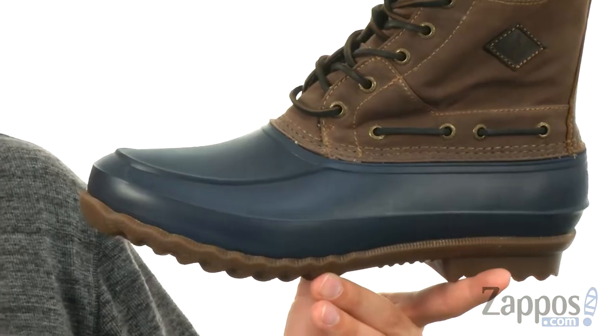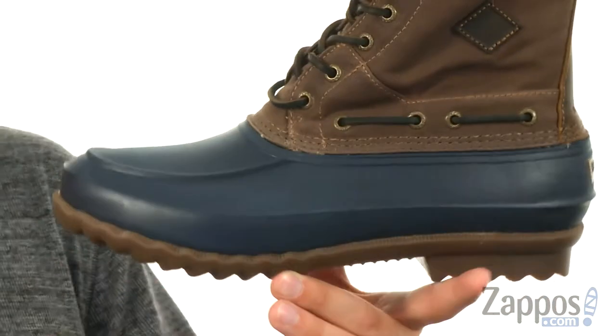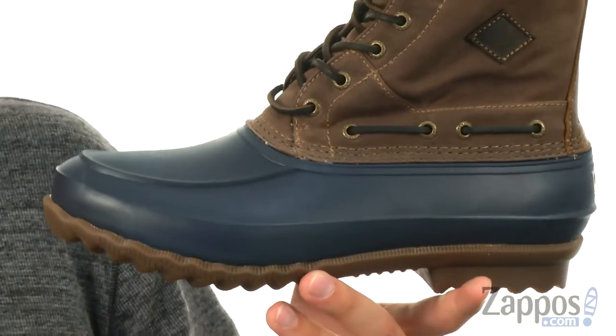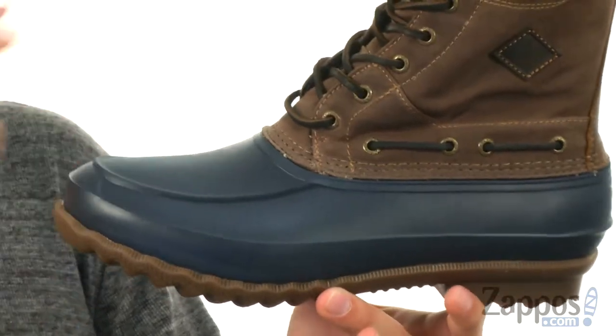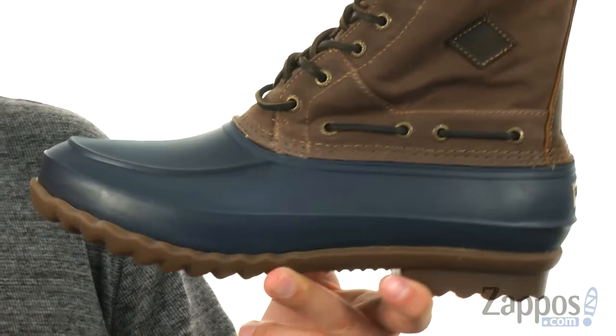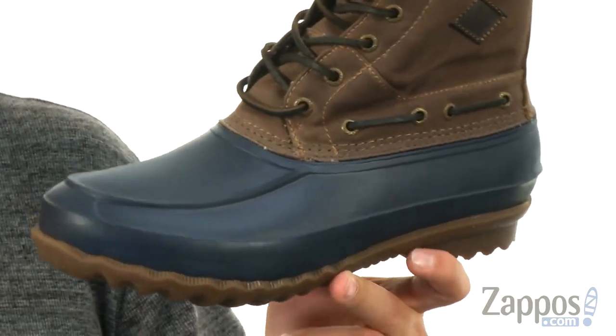These have stain and water resistant materials throughout the upper, so keep your feet protected from the outside elements. And because it is stain proof, it'll help give you an amazingly durable style for a long lasting wear, so you'll always have that nice clean new look to them.